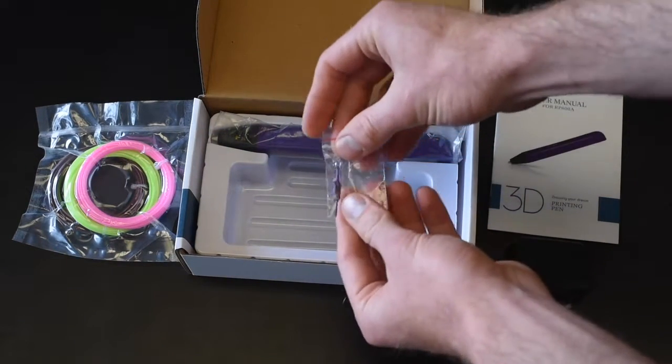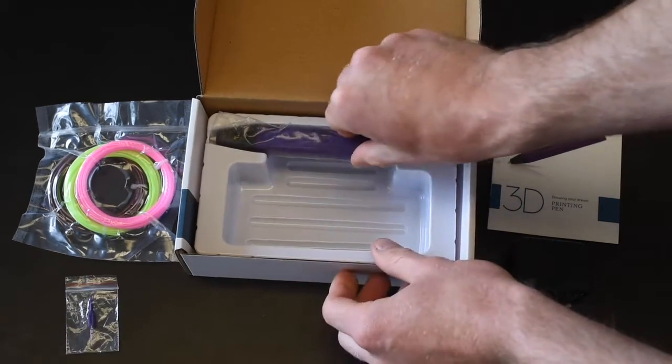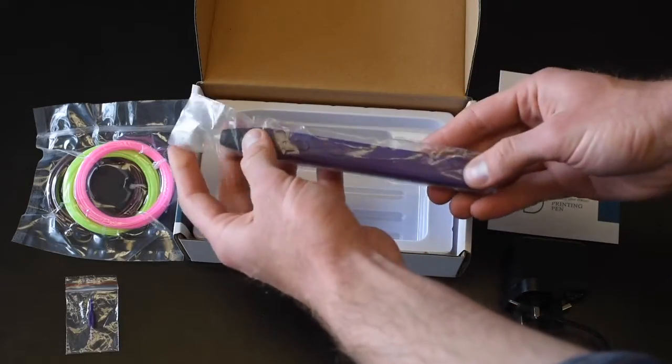And this is a little tool for adjusting the temperature if you need to. It's set automatically on ABS to go with all three of those ABS filaments.